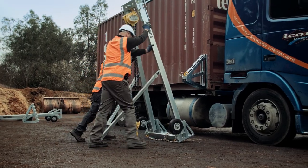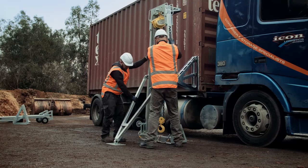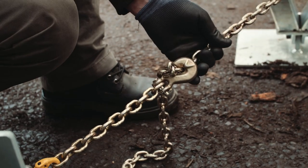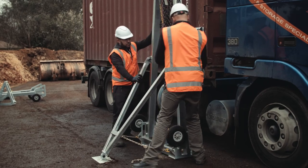Stand the frame upright and the stabilizer leg will fold down. Secure the stabilizer with the chain and hook. Make sure that the chain has no slack and that the frame is standing vertically.